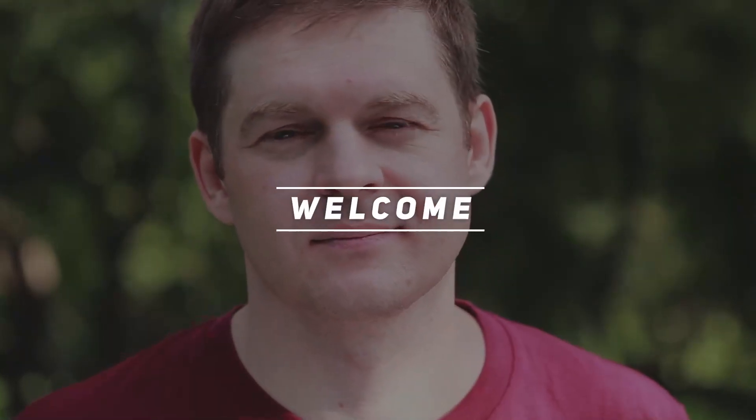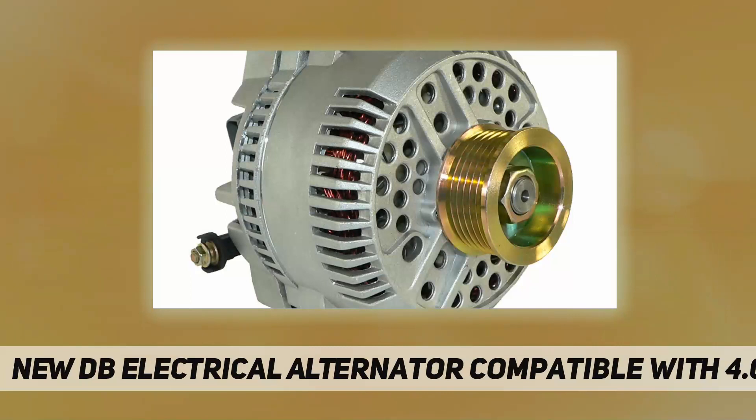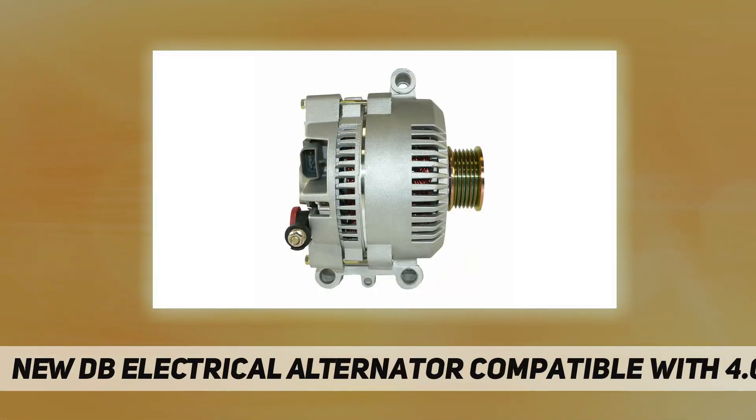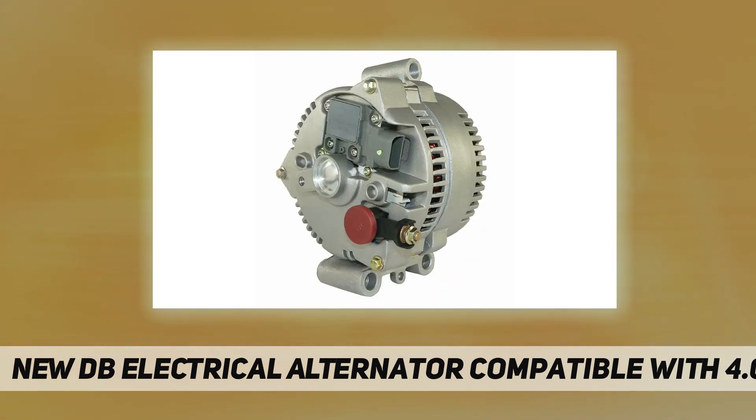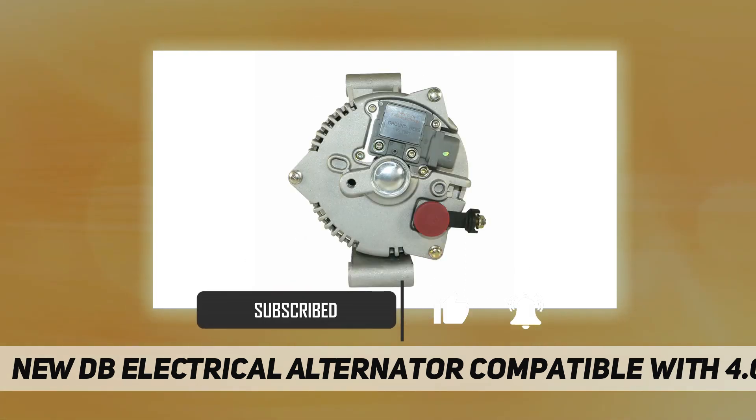Hey, welcome back to my channel. New DB Electrical alternator compatible with 4.0L — verify part fits before purchasing. Specs: unit type alternator, voltage 12, rotation CW, amperage 130, clock 2, pulley class S6, regulator IR, fan type AF.